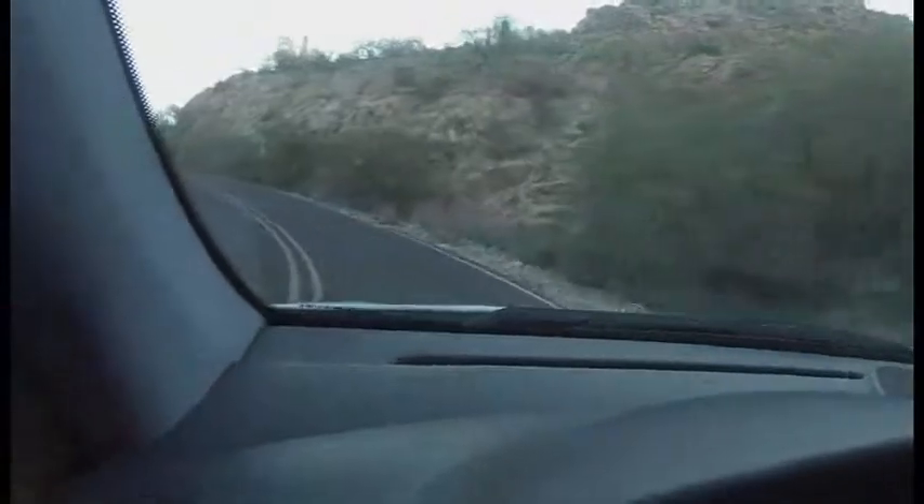Coming off the gas a little bit, making my turn, not even changing gears — just following the road uphill. No weird noises or sounds coming from the car. Tires are in great shape. Brakes are also in great shape.